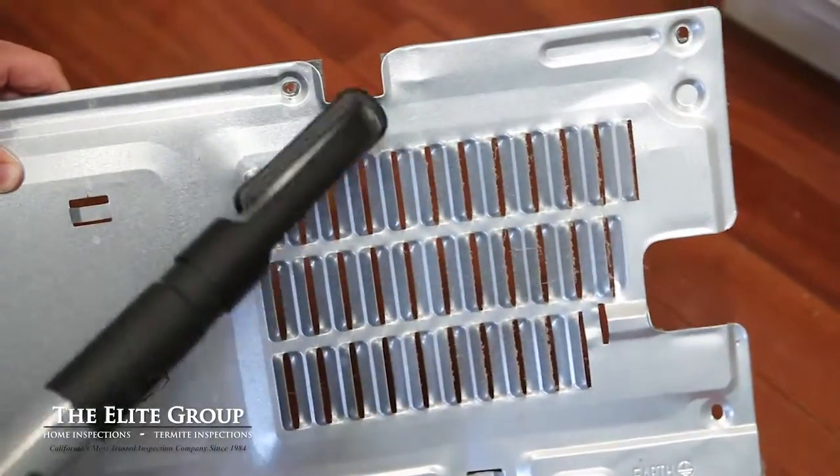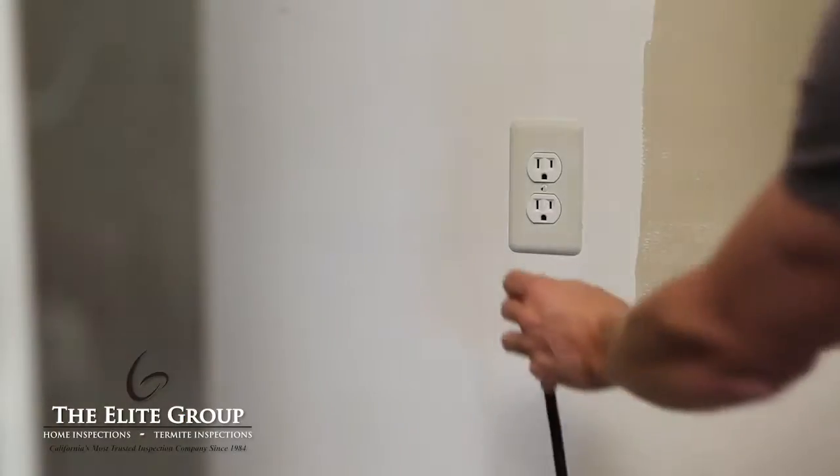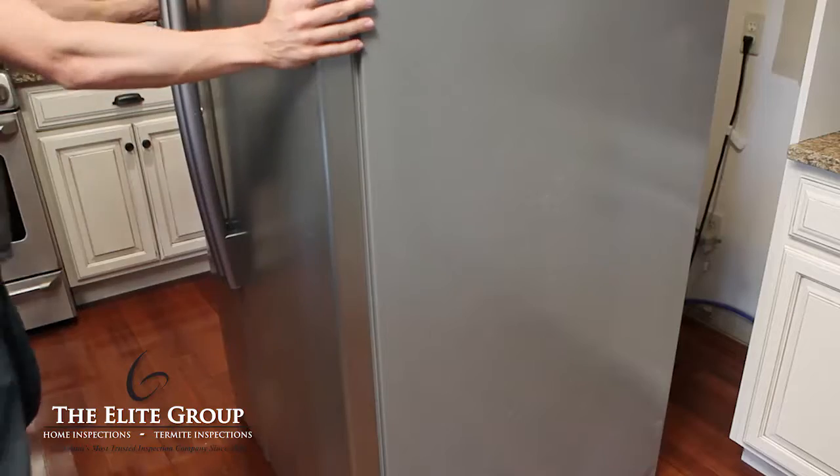Before replacing the panel, clean off any dust. Reattach the panel with the screws. Now it's time to plug your fridge back in and slide it back into place.